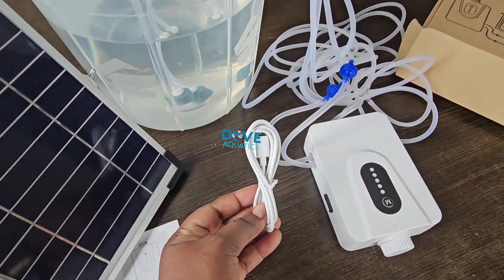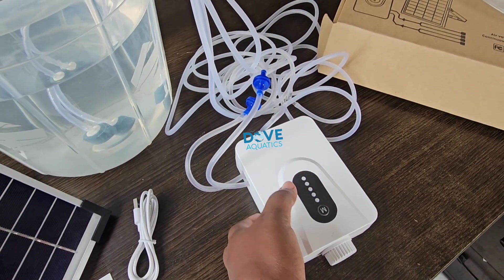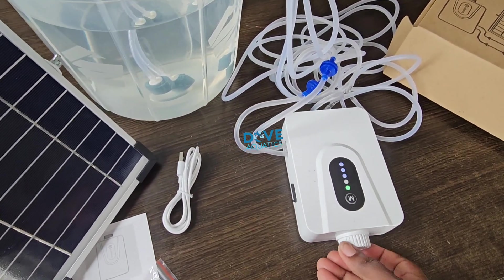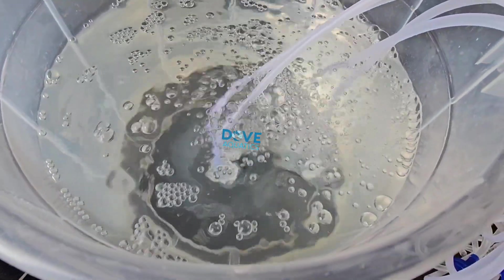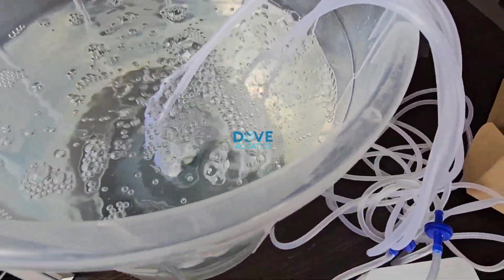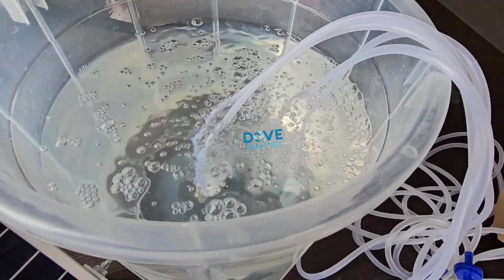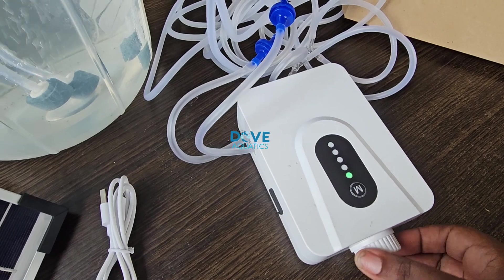You can charge either with your solar panel that comes with it — this panel with the cord — or with electricity, connecting to charge your inbuilt battery. As we demonstrated, it's already charged and working. It has an inbuilt battery that can last five to six hours max after fully charged. If you still have sunlight, you plug in your solar and it keeps working — that is why it is a solar powered aerator. That's it!